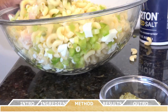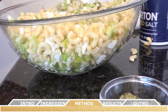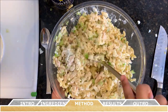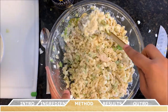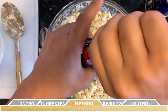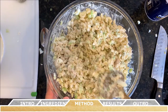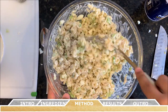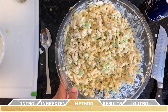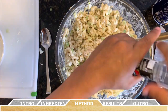Gently toss the salad to distribute all the ingredients, taking special care not to break any of the peas. Once everything is well incorporated, add in the Miracle Whip and the relish. Continue to stir gently so the Miracle Whip and relish have a chance to coat all of the salad. Then add your salt and pepper to personal taste — add about a quarter teaspoon of salt at a time to taste test the dish.